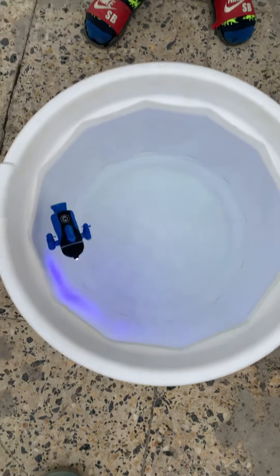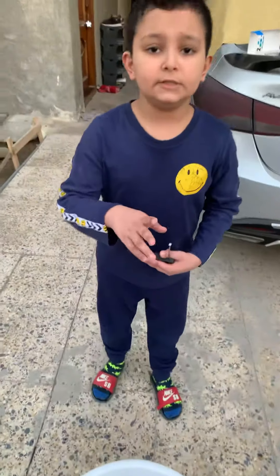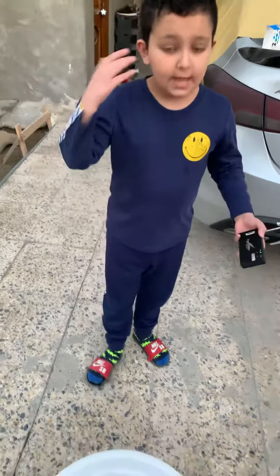So yeah, I really enjoyed the submarine, hope you would too, so yeah, bye!